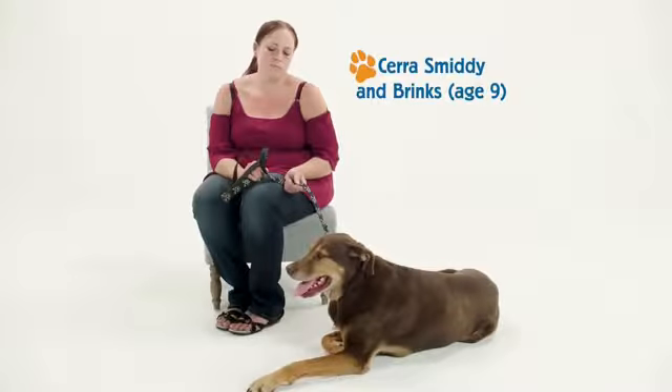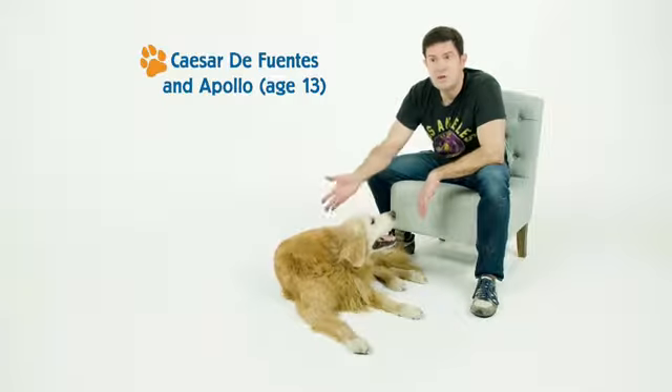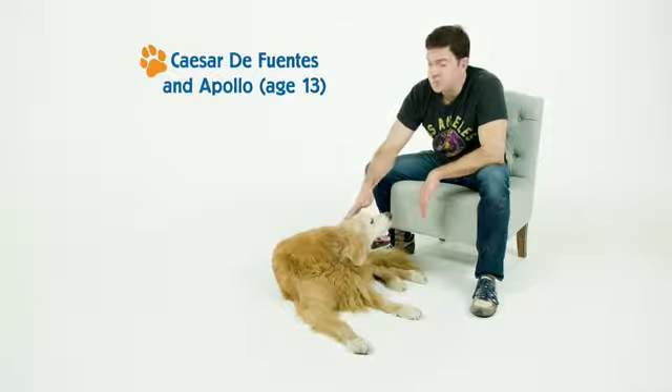He had been having some mobility issues and couldn't get around like he could as a puppy. I also noticed that he was having a hard time walking down the stairs and getting in the car, so I had to start picking him up.